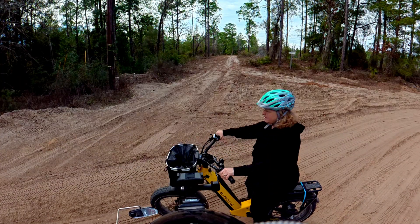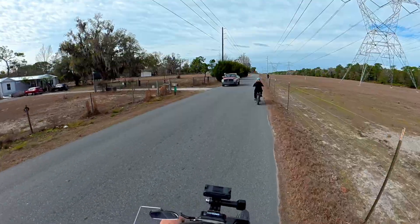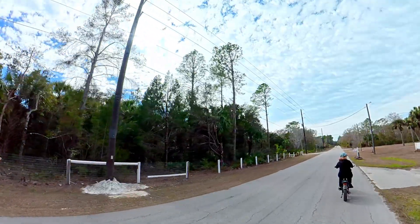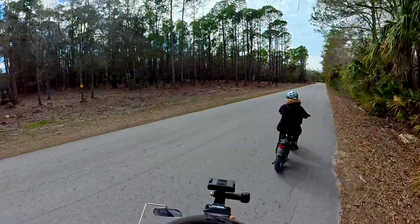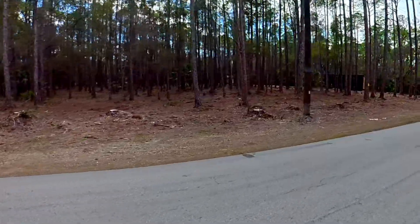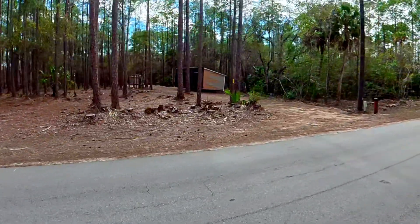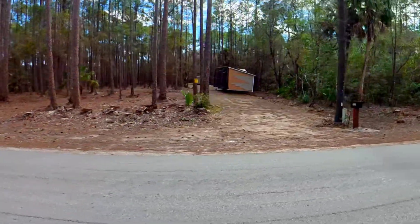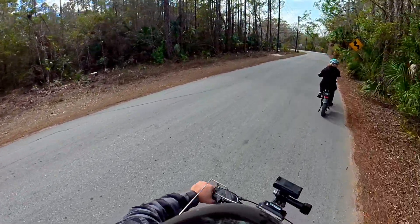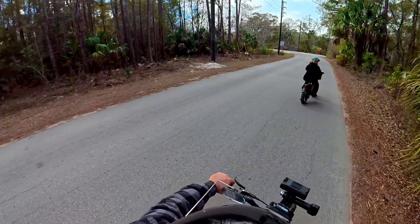Yeah, it's probably too sandy for you. Look at the doggie. New power lines — must be three phase. My rear brakes are squeaking a little — they kind of got it back in there. What the heck with these brakes? Yeah, that's annoying — it's the rear brakes.